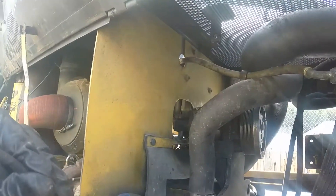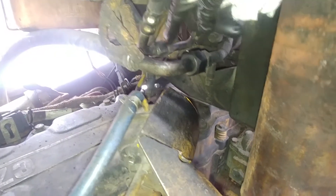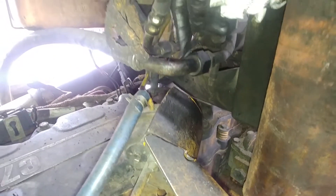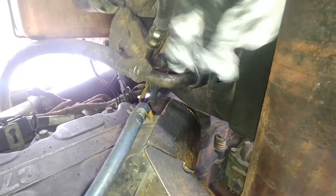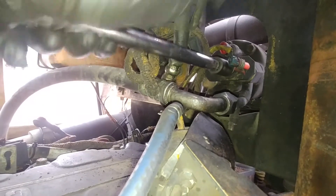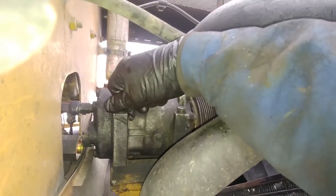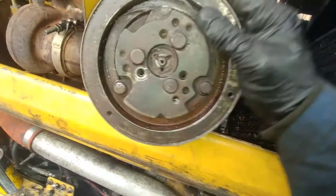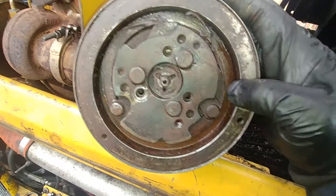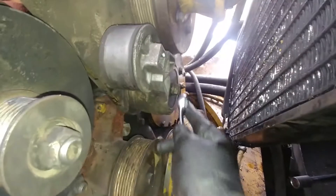Unplug the AC clutch wire — as you can see it got shredded at the clutch side. Now we need to disconnect the lines. Because my system is completely dry and empty, I don't need to extract the refrigerant, but if yours is not empty you need to safely evacuate the refrigerant and take care of the environment. Remove the AC compressor mounting bolts and now we can pull it out from the front. Metal pieces are coming out — that clutch is finished.